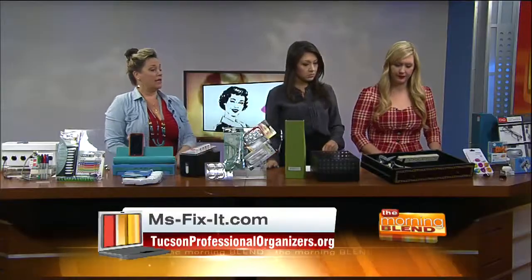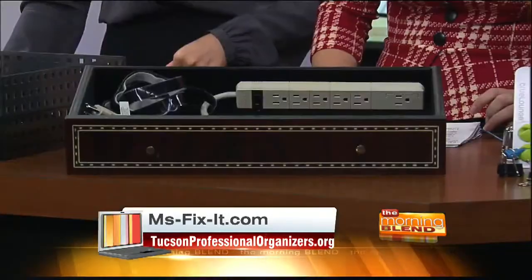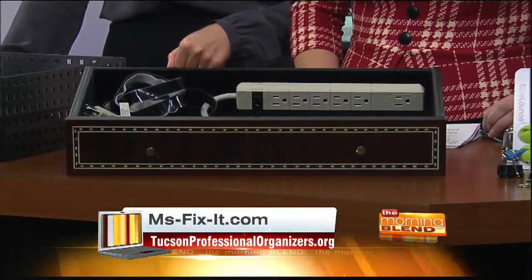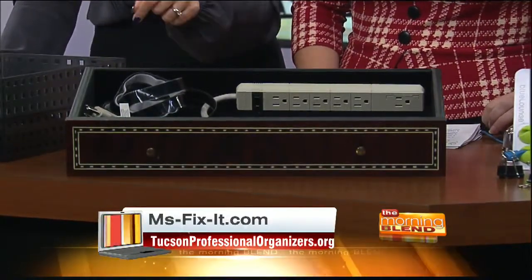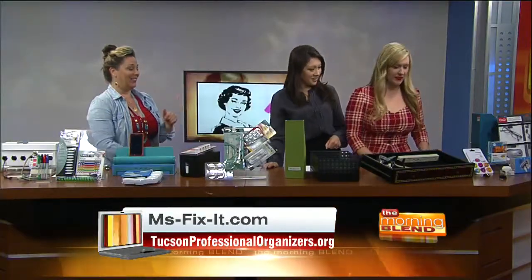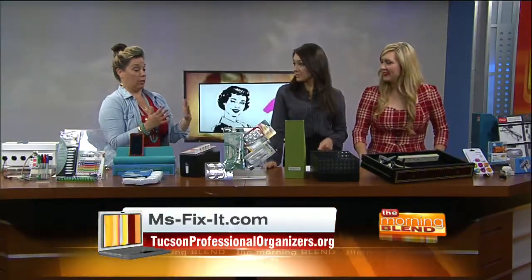Over here — look — your nightstand. You can drill a hole for your power cord, and you can turn your nightstand into a charging station, and nobody has to see anything but your little cords coming out. That is amazing. Pinterest, Pinterest, Pinterest. What did we do before Pinterest? Well, now what we do with Pinterest is just look at it and don't do anything.